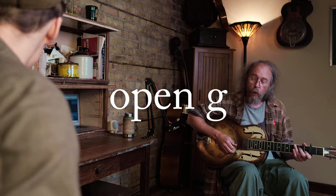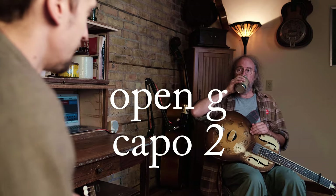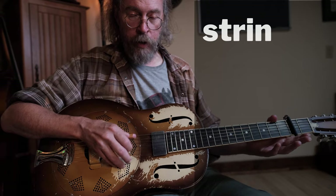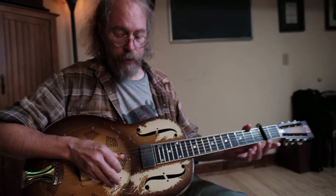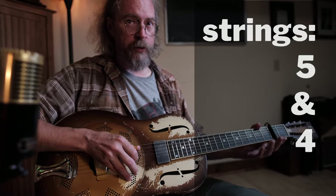What tune is it? Open G. Open G to the two. Thumb pattern — instead of skipping the string like people normally do, you end up on that next string. That's the thumb pattern.